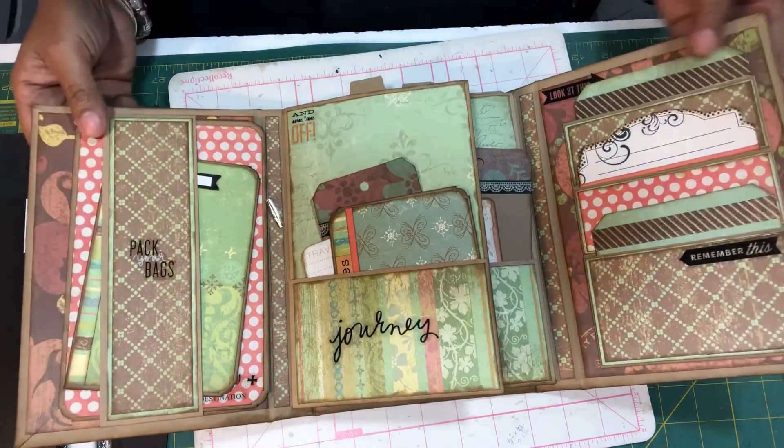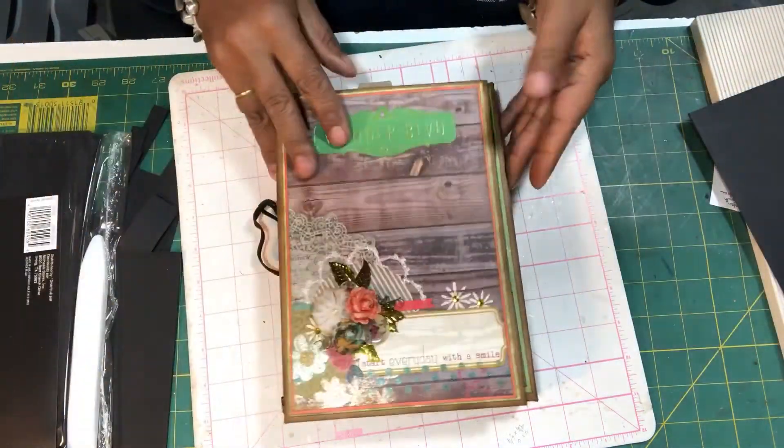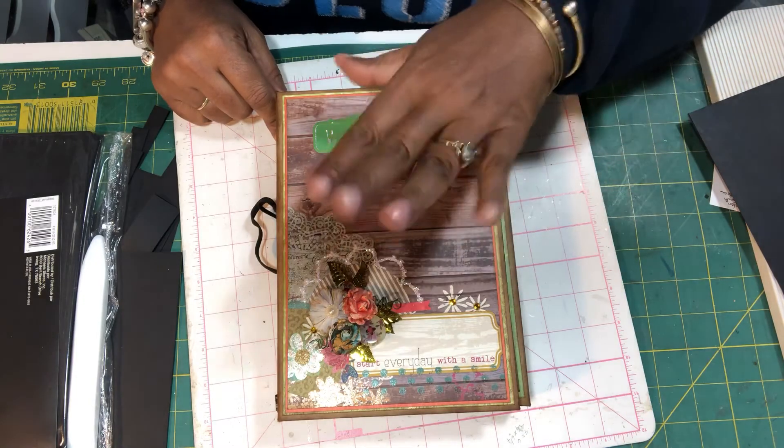Please come back and join me again for my next one, and until then — happy scrapping!